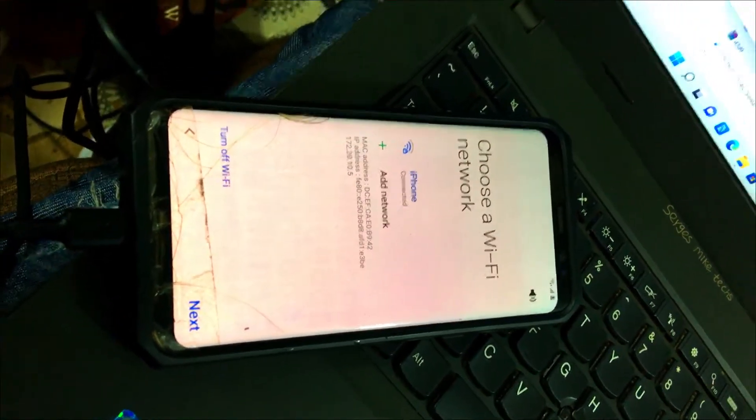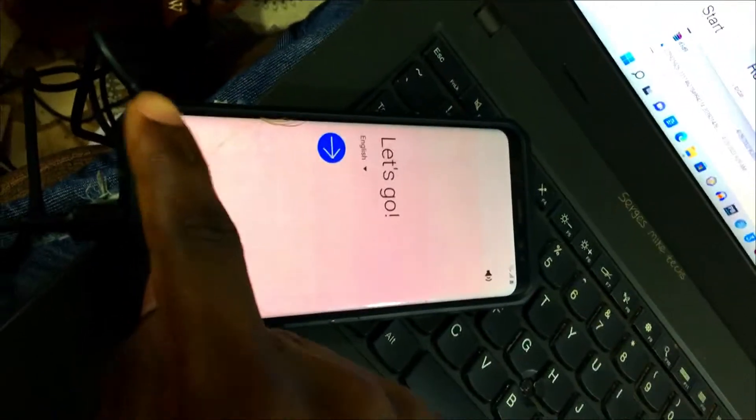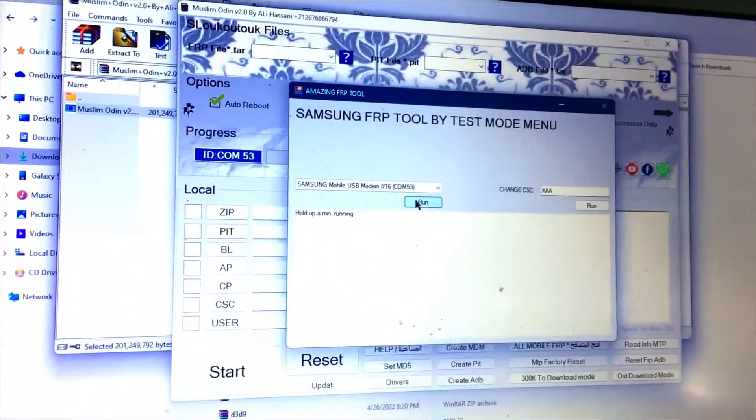This tool right here is a Samsung FRP tool that I want to share with you. I use the tool and it's very easy, very simple — it's just a one-click FRP tool for Samsung. You can download the tool from this video description, and it's very easy to use.